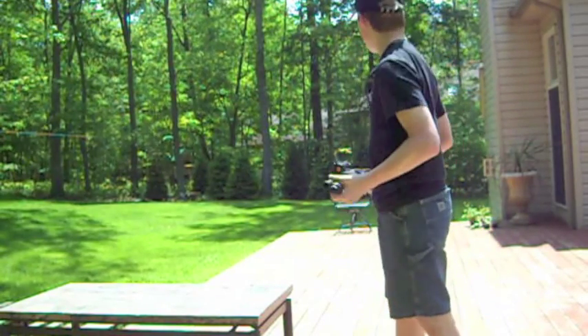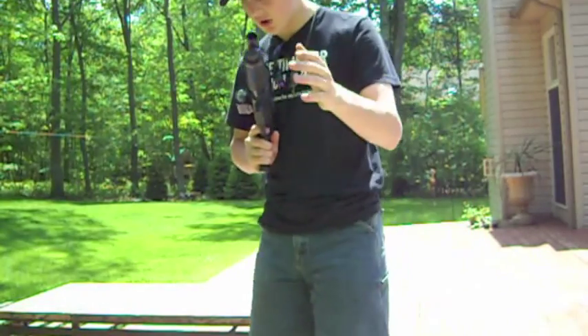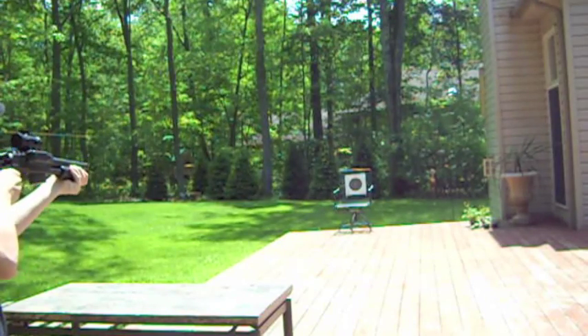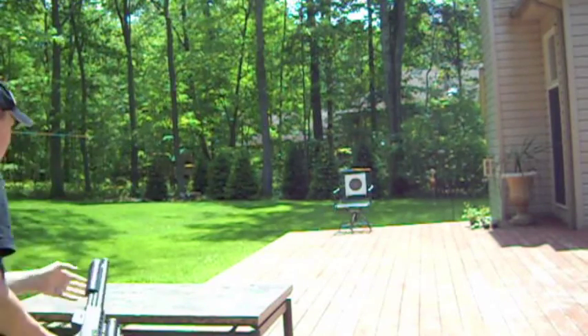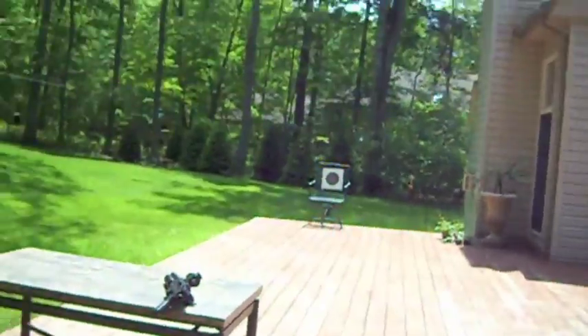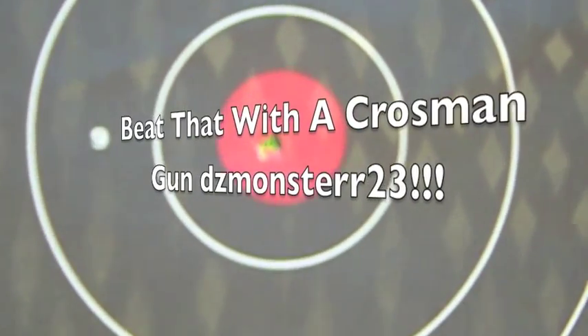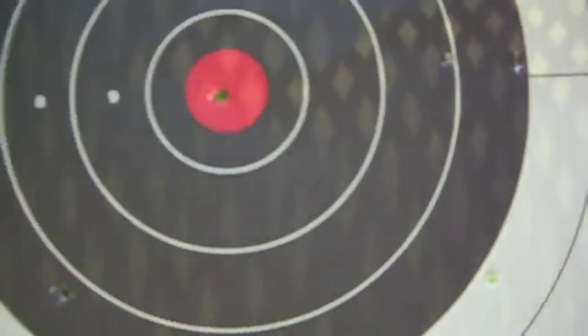Two of those went up. One of them actually went into the target. As you can see, I'm a pretty good shot if I do say so myself. That is a perfect bullseye, folks — I've got two shots there, a couple shots in there. I did really good on that.